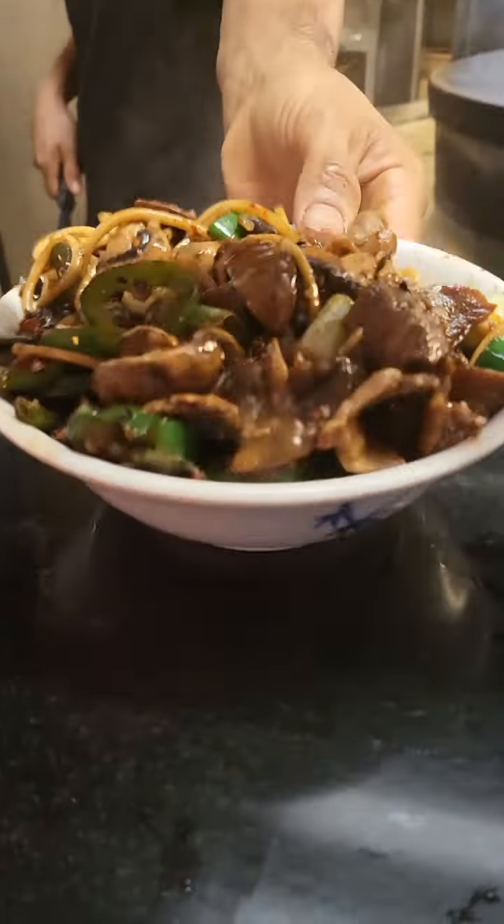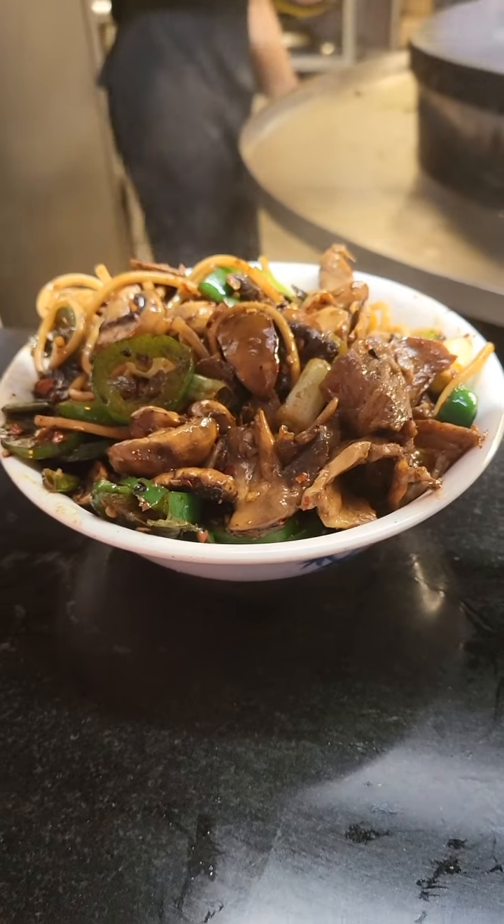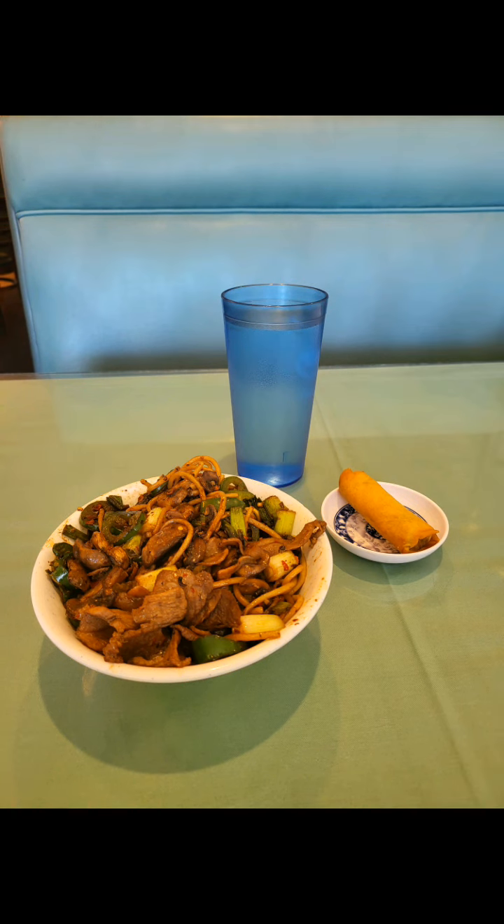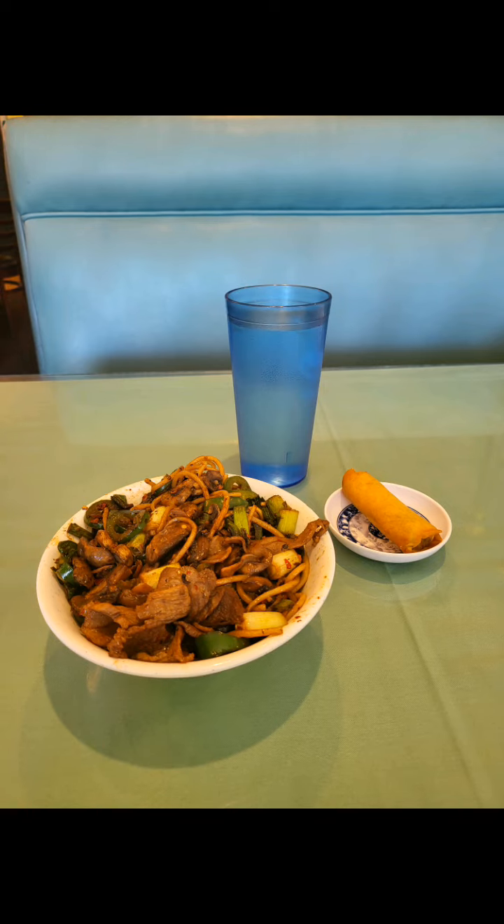Wella — Mongolian barbecue! This is how we do it here at King's Mongolian Barbecue.